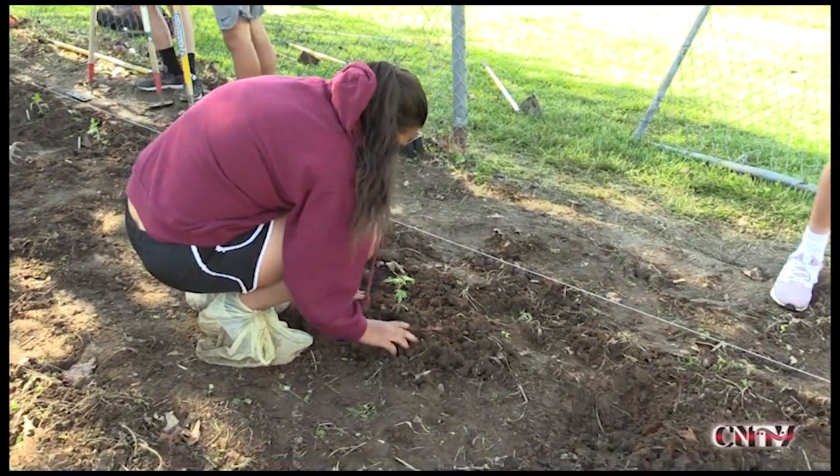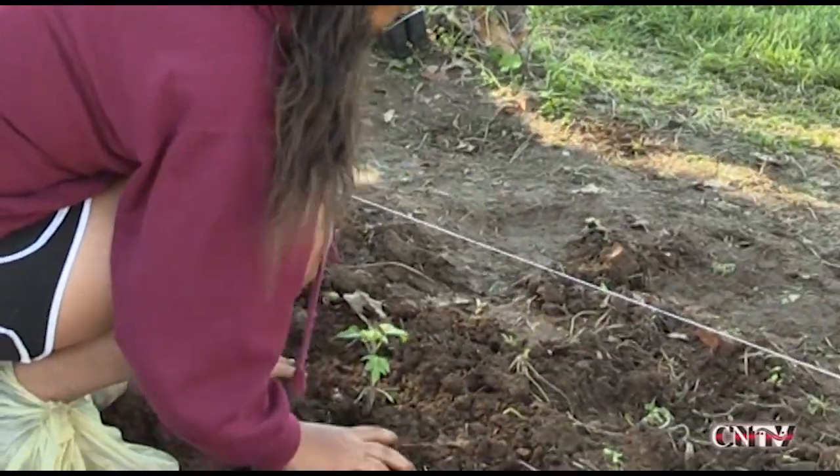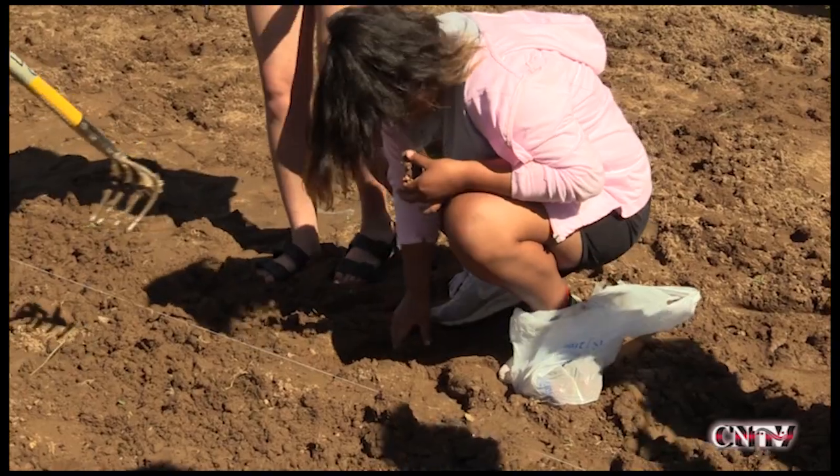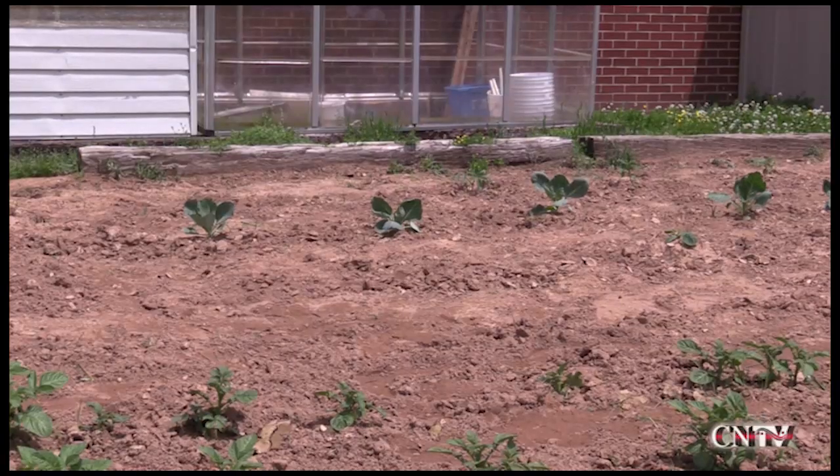We've got celebrity tomatoes planted. We planted some jalapeño peppers. We put potatoes out for the first time this year and the cabbage is doing really well, it looks like.